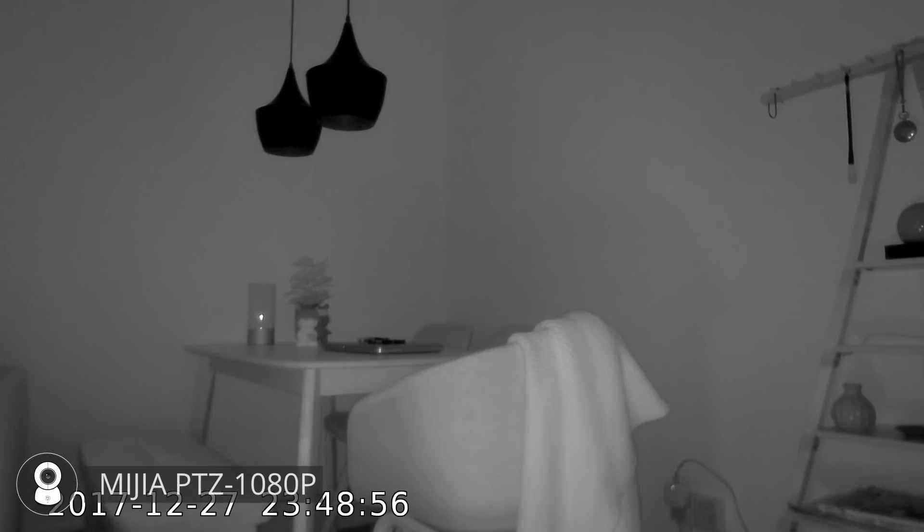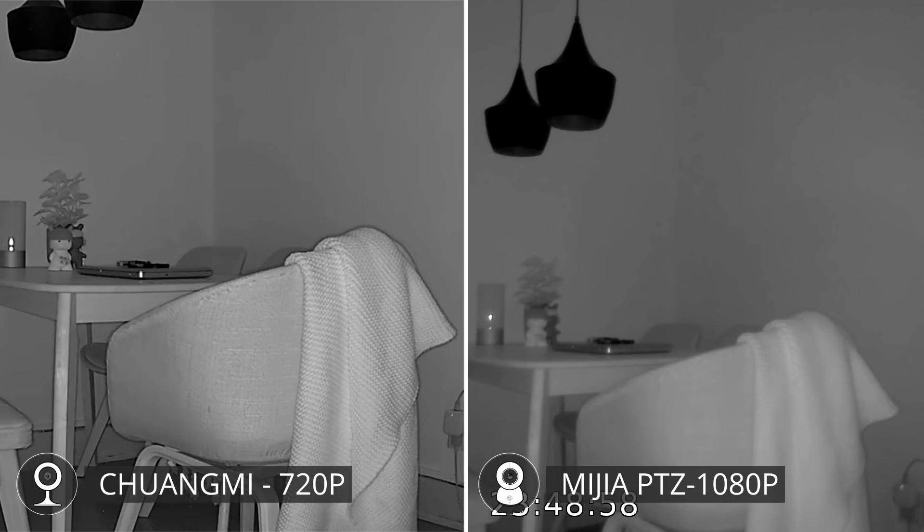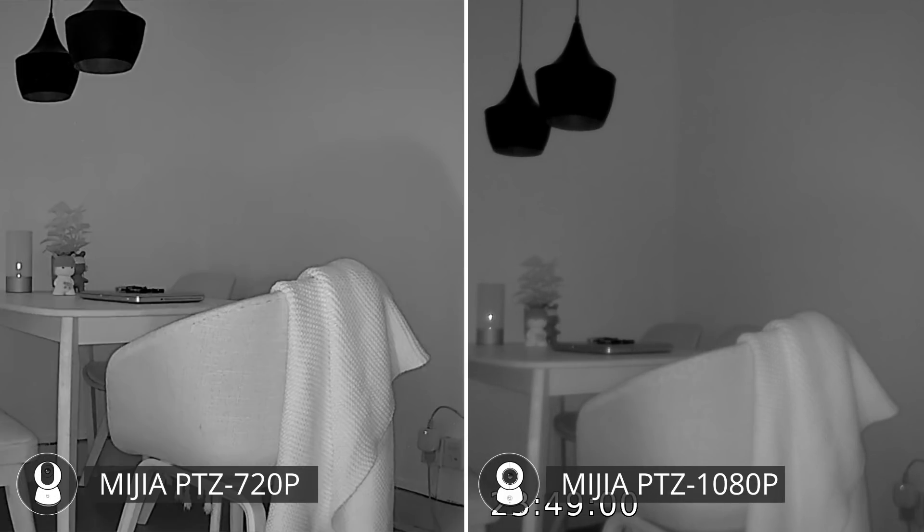The Mijia 360 AI camera does shoot at 15 frames per second but its image quality is really poor. It looks blurry and washed out, not showing any details in the plate at all, and again it's got an awful lot of contrast. Comparing that with the Shuang Mi it's not even fair, and the 720p 360 camera outperforms this one at night as well.